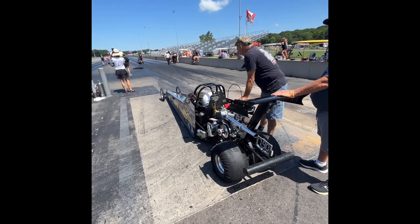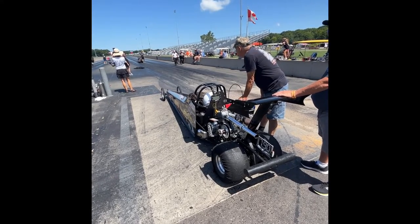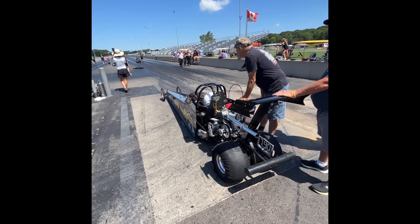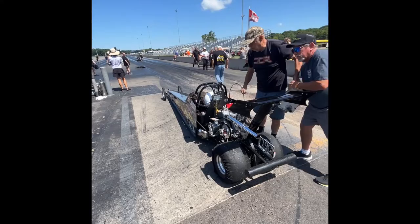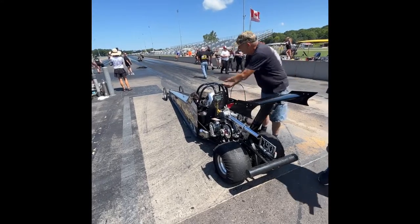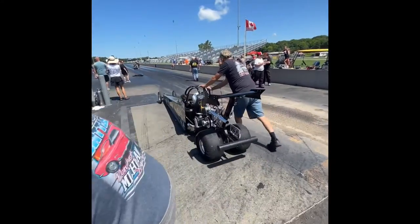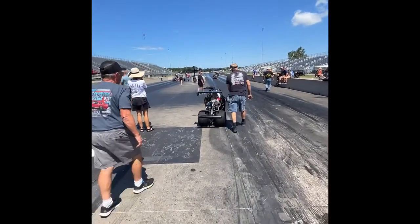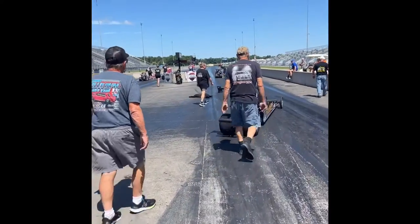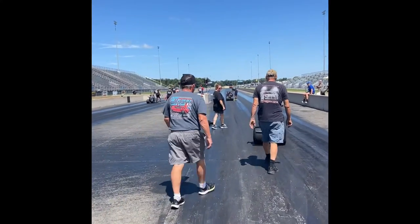Here's one of our junior dragsters getting ready to make a pass. We don't do a burnout with our cars. We're getting ready to start the car. We push forward ahead of the water box and pull off the tire ramps. Notice the driver never touches the gas pedal.